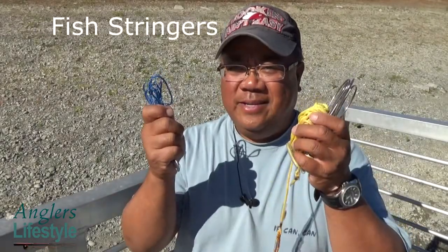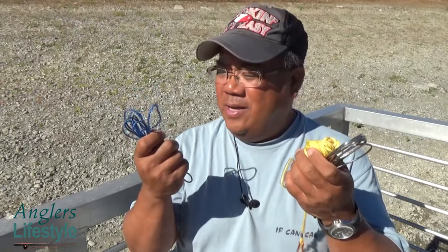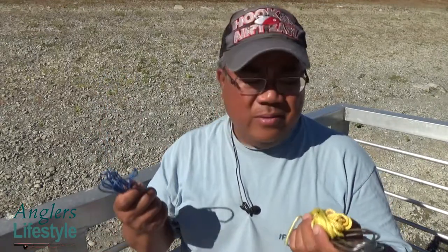Hey guys, tools of the trade - stringers. You need to be able to put your fish on a stringer and keep them fresh so you can fish for a couple more hours. Using these stringers, you essentially just keep your fish in the water. I use two types of stringers in my bag: I have the rope nylon kind.